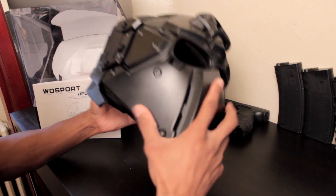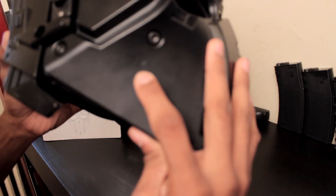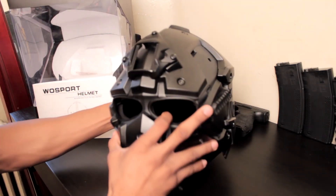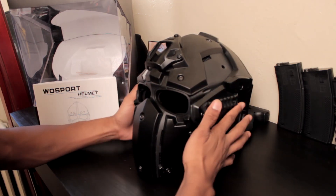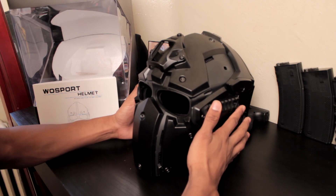I shot it at the cheek — this is the only mark it left. Bounced right off. So the plastic can withstand point-blank 350 FPS.